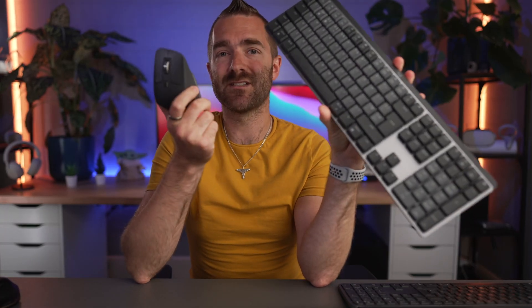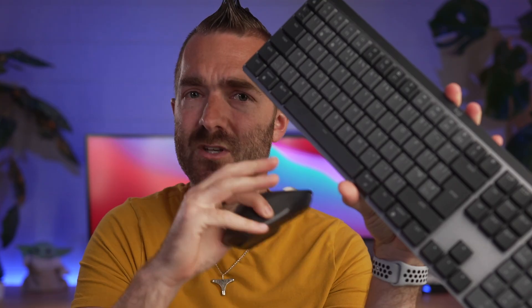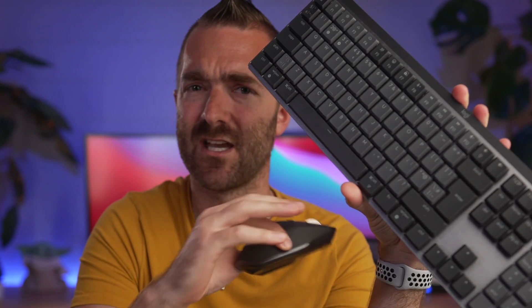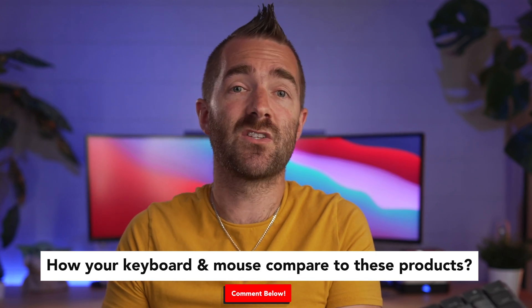I'm really happy to add these devices into my daily workflow, and I'm definitely looking forward to when the MX Mechanical Mini turns up — they're really difficult to get hold of right now with the recent launch. If you do get a keyboard or mouse, let me know in the comments how they compare to what you're using now. If you're interested in other productivity things, check out this review of that monster Samsung G9 Neo screen, which I think is honestly one of the best screens you can get right now for productivity.